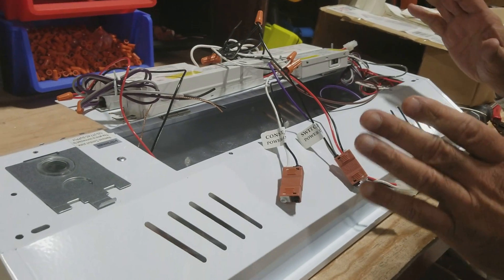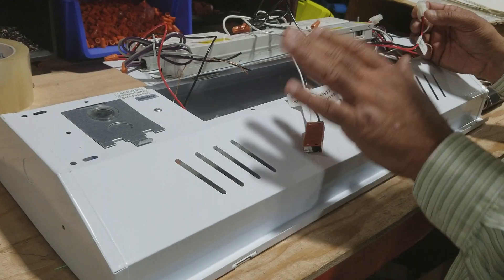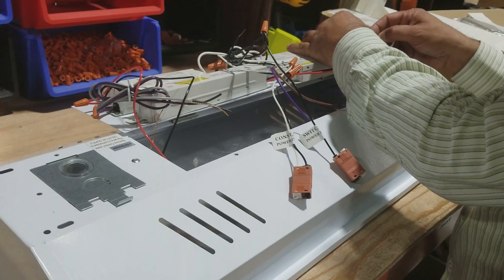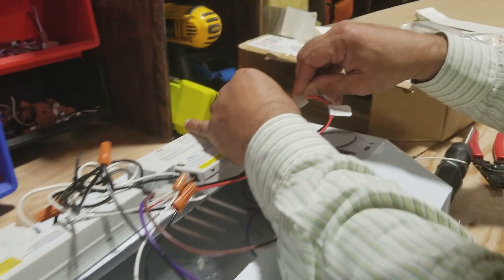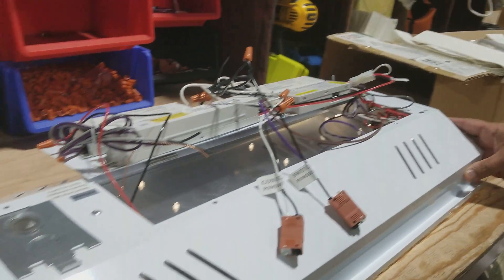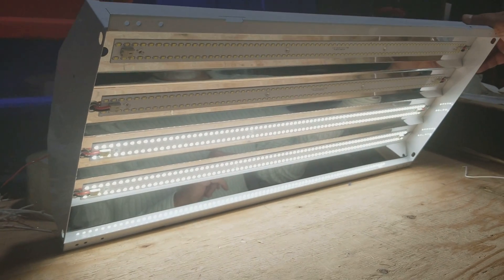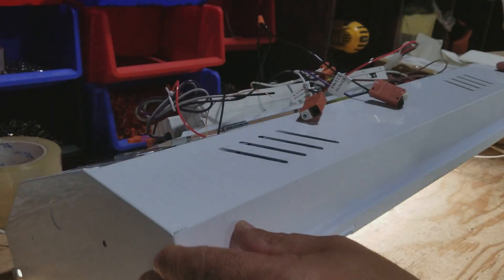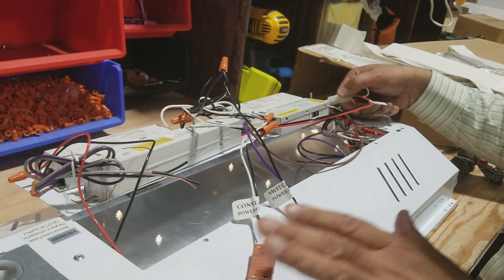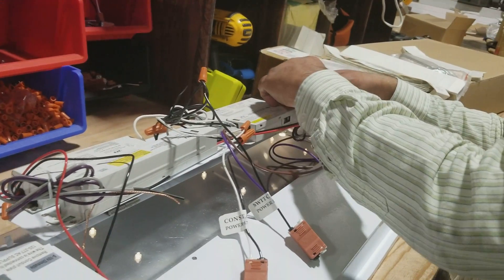One way to check that everything is done right is: once you have the unit, before you install anything and attach the power, you can plug in the battery. Once you plug in the battery, if the battery has juice — and sometimes we do have some that have juice, which is why we don't plug in the battery when we ship it out to you — you'll see the light turn on, which means the unit is operating on the battery. Right now, since there's no power coming in, the unit is sensing that there is no power and it's running off the battery. That's how you check it.